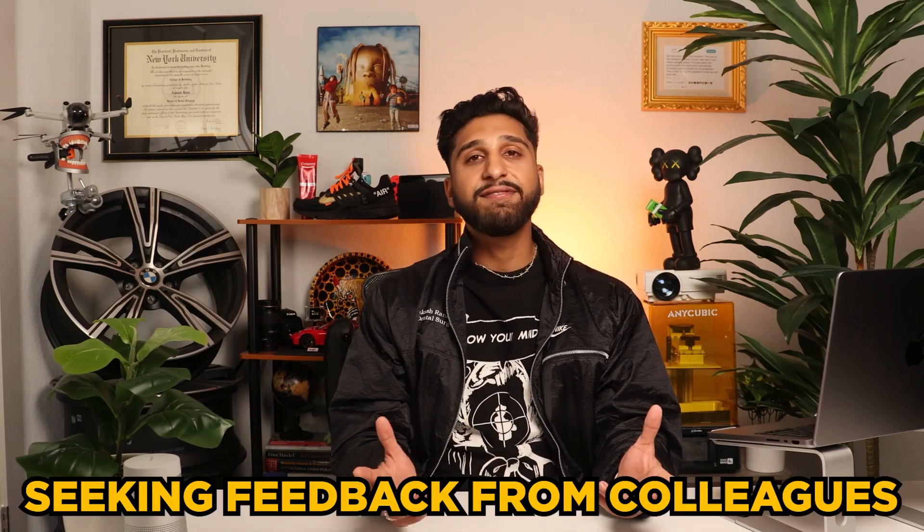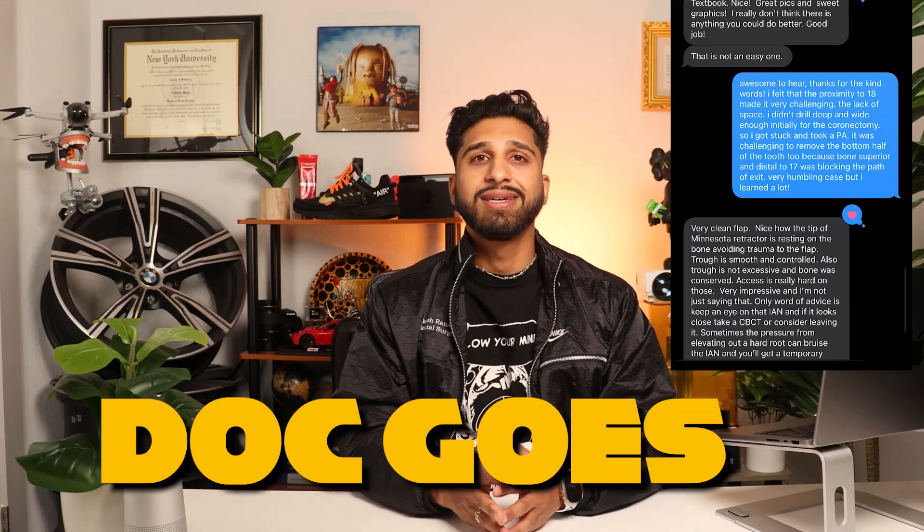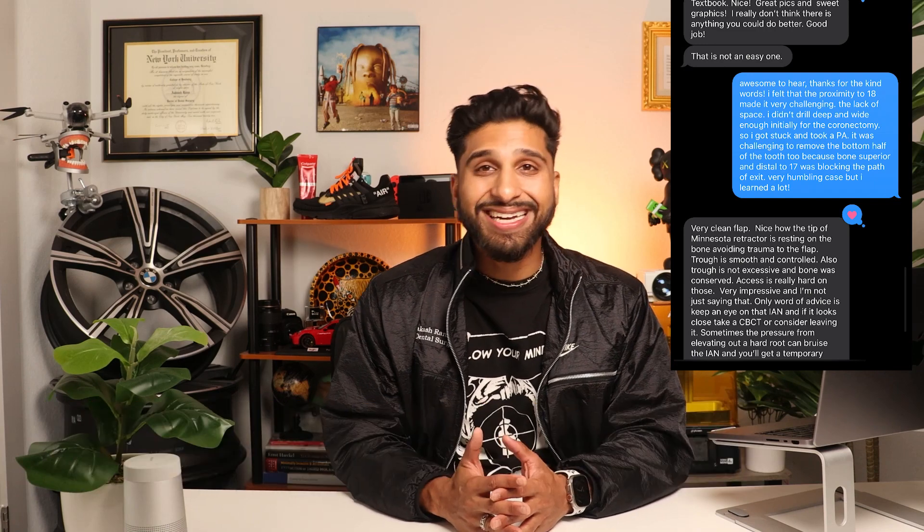But these insights have taught me valuable lessons, and I'm constantly striving to refine my skills. Seeking feedback from experienced colleagues by reaching out to my oral surgeon is one of the best ways to learn and enhance surgical technique, ultimately benefiting your future patients. I sent this very same case to my OMFS and received excellent feedback — he said: 'Textbook, awesome, nice. I don't think there's anything you could have done better.'